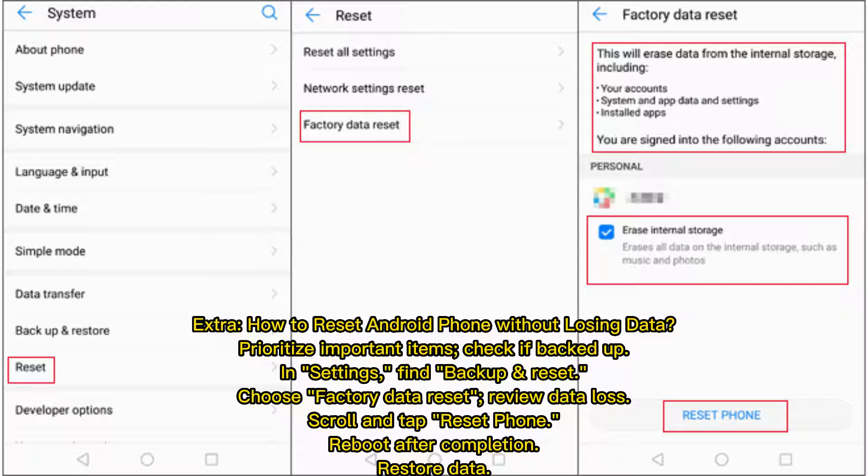Extra: How to reset your Android phone without losing data. Prioritize important items and check if everything is backed up in Settings. Find Backup and Reset, choose Factory Data Reset, and review the data that will be lost. Scroll down and tap Reset Phone. After completion, restore your data.